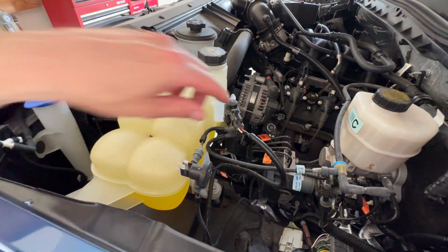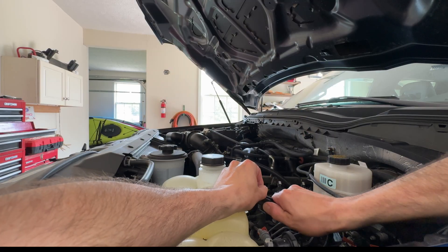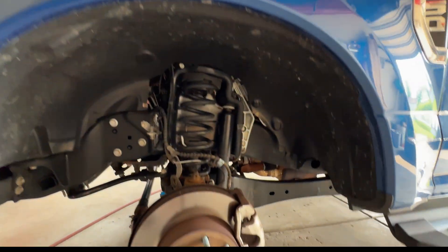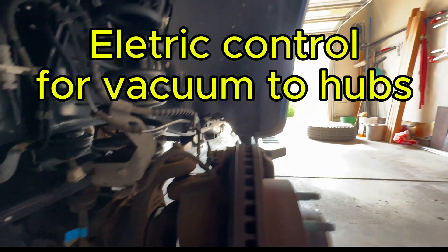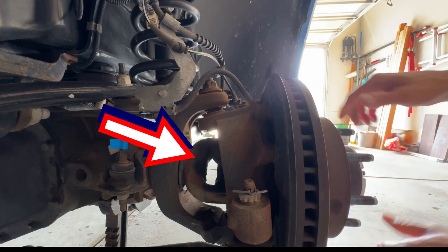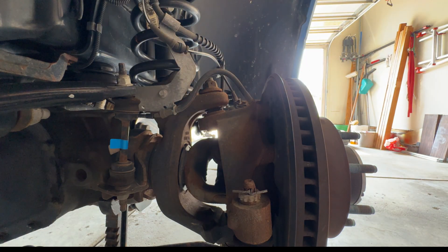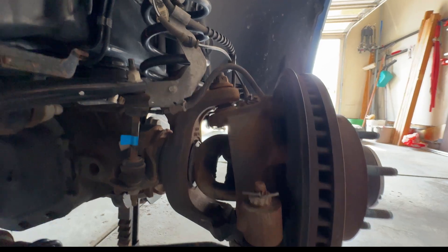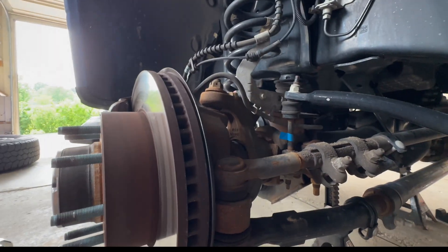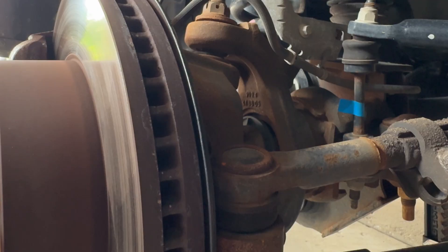Right here is your vacuum solenoid that controls those hubs. If we unplug this — okay, now we're still in four-wheel drive, but we've disconnected the electricity to our front hubs. That means the solenoid is no longer going to allow vacuum. And as you can see, I'm turning the wheel but my axle shaft is not spinning — I'm still in four-wheel drive. To unlock it, only in reverse — it has to spin just a little bit, just part of a revolution, to unlock itself.